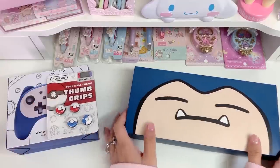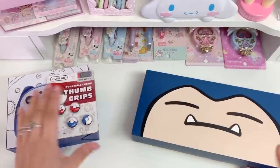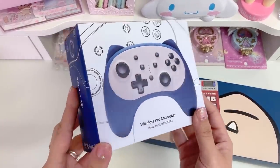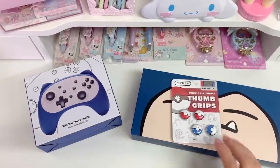I have a Snorlax, a Nintendo Switch case, Pokeball thumb grips for the Switch, and this super cute Snorlax wireless pro controller. I'm really excited about these items, so let's go ahead and open them up.